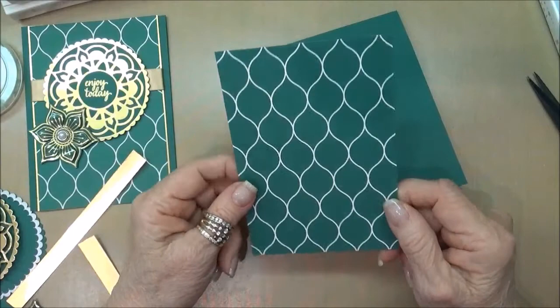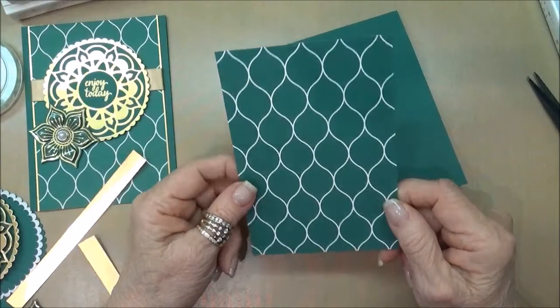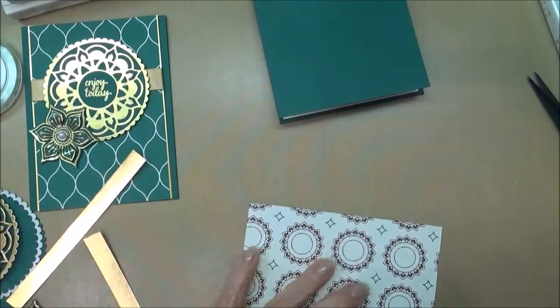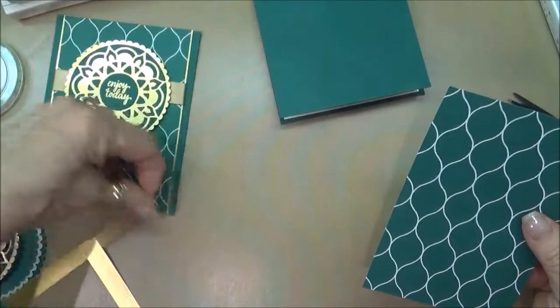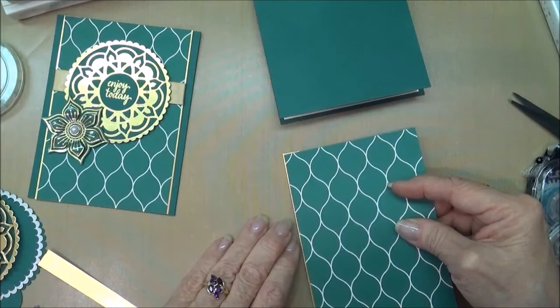Now we're going to take a piece of the Eastern Palace designer series paper and run glue down each side to adhere our piece of gold. We'll pick this up and all we want is just a little bit of a border — just not much at all.